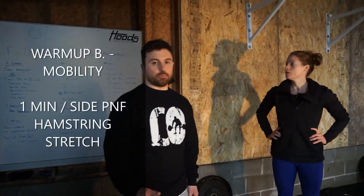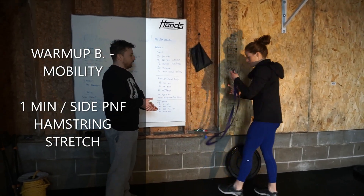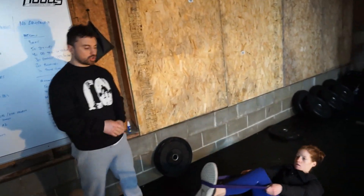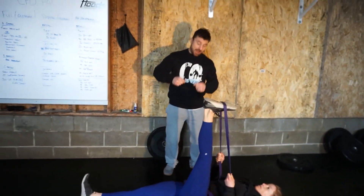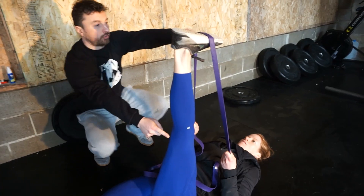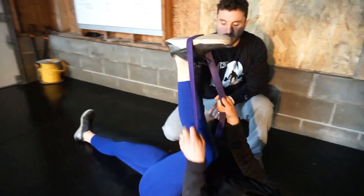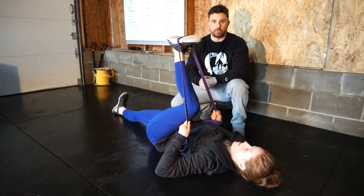Now we're going to get to some mobility — some posterior chain work, some legs. Get out your band, or a belt, a rope, or just something at home you can strap over your foot. We're going lower hamstring on this one, pulling the band or belt down on that foot to stretch out that lower hamstring. Hold a couple seconds there, then a couple seconds in a bent knee, pushing against the band and contracting through the hamstring.